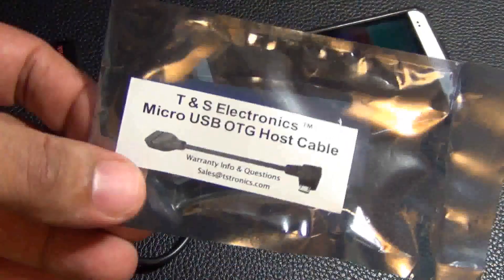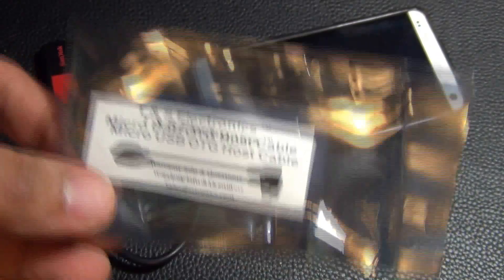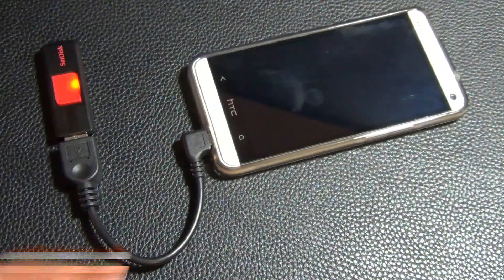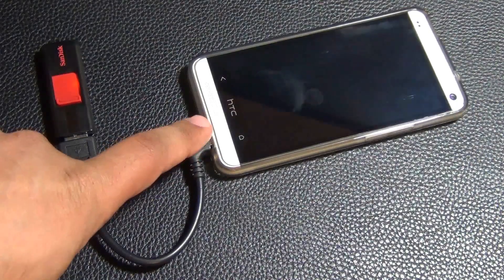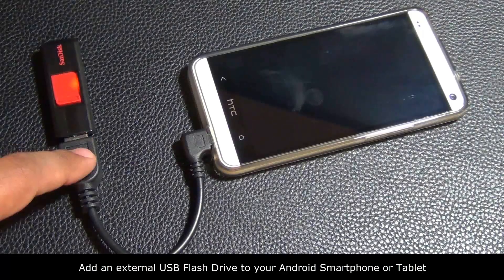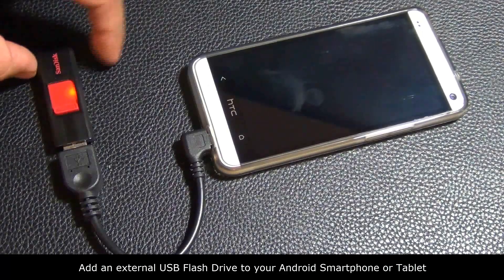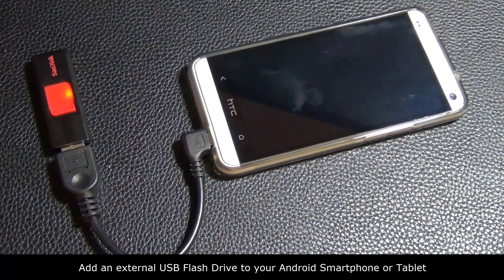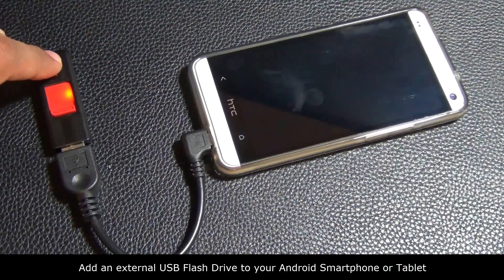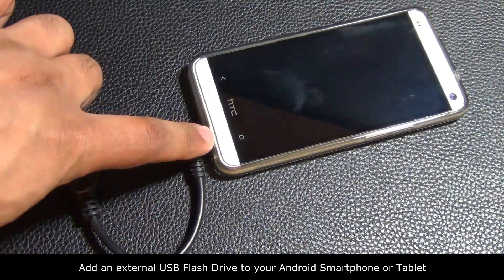This is the little packet that it came in. It's called a micro USB OTG host cable. Using this cable you connect it to the phone's micro USB port, and on the other side you have a plug where you can connect any kind of USB flash drive. This USB flash drive has 16 GB of memory and I am able to connect this to my phone, as you can see.